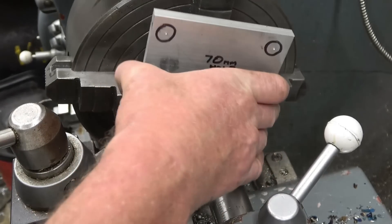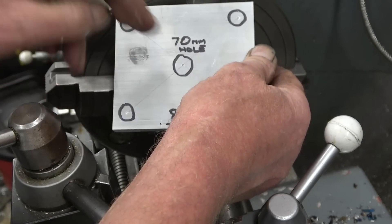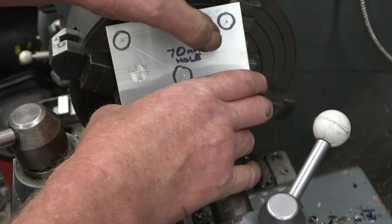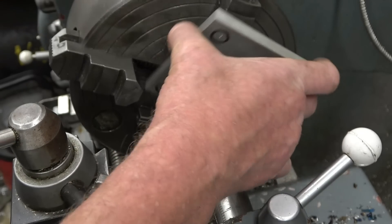I've shown these jobs before — it's an adapter plate for a manifold. I've got about a 70mm hole in there, drilled in four holes around the sides, but I've also got to put a groove in for an o-ring, which is going to be an interesting part of the job.